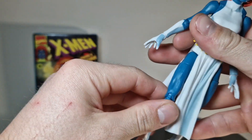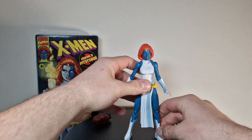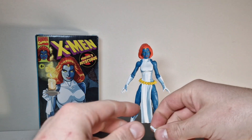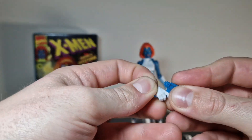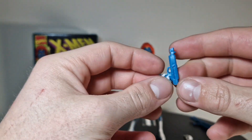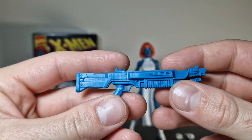There's a lot to talk about. Looking at the accessories — I don't even know if it can stand — but we have two trigger hands. She got two weapons: one gun and one big blaster thing. She can grab those weapons, and it's a pretty good addition that they put those hands in there.